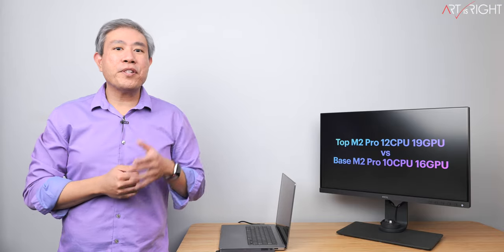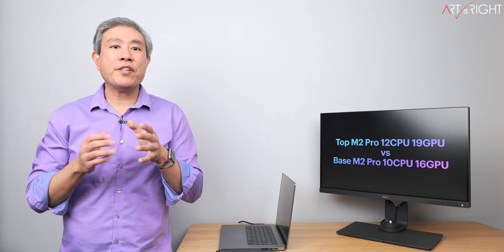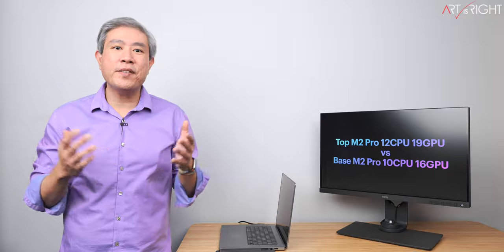Let's compare the top M2 Pro chip with the base M2 Pro chip and see if it's actually worth the extra $300 to upgrade the chip in a photography workflow. This is Art is Right.